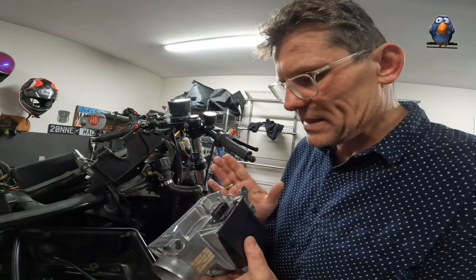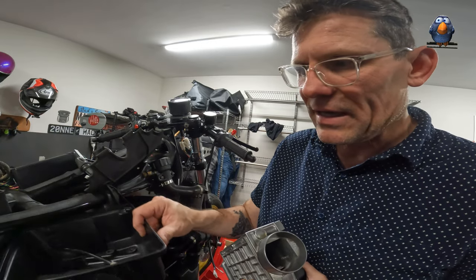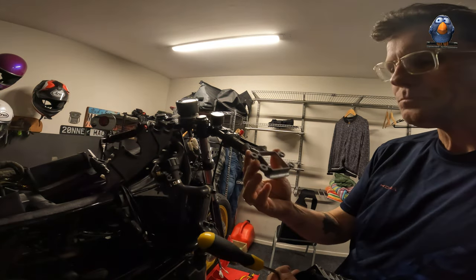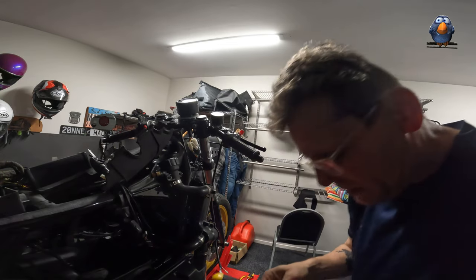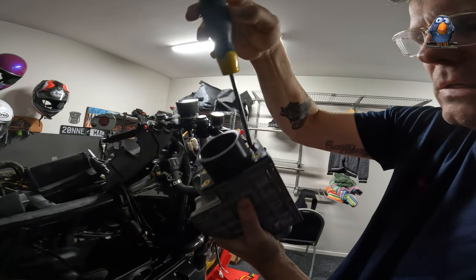I thought it was something to get out of the box - you live and learn. But it's out, which means I can relocate it and it'll be very easy to adjust once it's been relocated. Now I can start looking at this box to see what electrics I can relocate into it. Not all is lost. And here's the new printed part going on - perfect fit, couldn't be better. How cool is that!